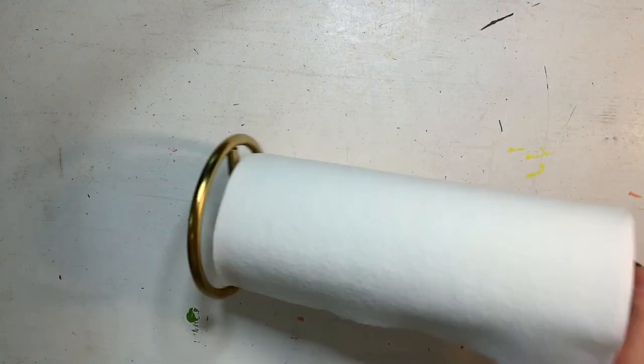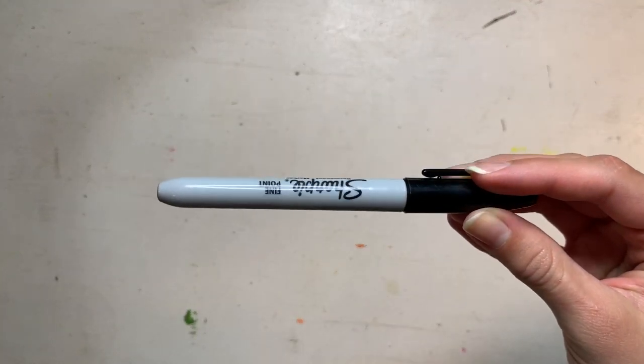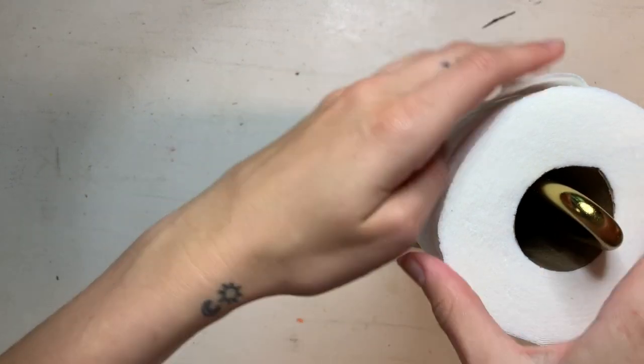To start this paper towel magic project you need some paper towels, a dish big enough to hold your paper towel with some water in it, a sharpie or black marker, and some colored markers — any colors will work.